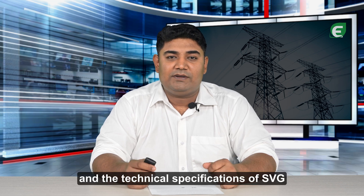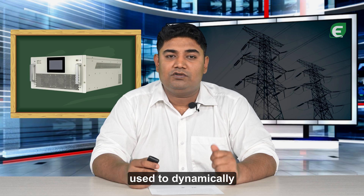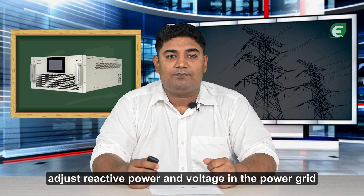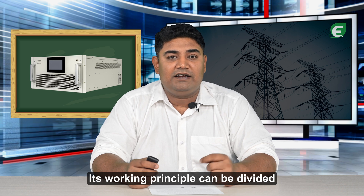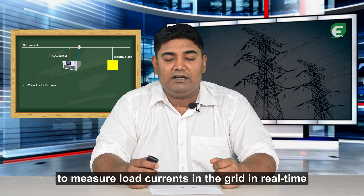The working principle and the technical specifications of SVG. The static VAR generator is a device used to dynamically adjust reactive power and the voltage in the power grid. Its working principle can be divided into the following steps. SVG utilizes CTs, the current transformers, to measure load currents in the grid in real-time.